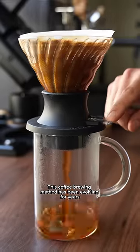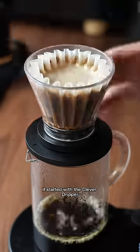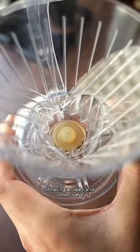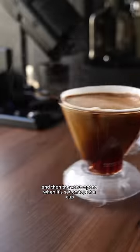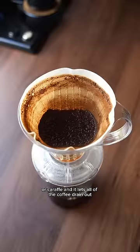This coffee brewing method has been evolving for years and now it's one of the biggest trends for filter coffee. It started with the Clever Dripper, which introduced this concept of having an open and close valve at the bottom. The valve stays closed while the Clever Dripper is set on a flat surface, so you brew your coffee like this, and then the valve opens when it's set on top of a cup or carafe and lets all of the coffee drain out.